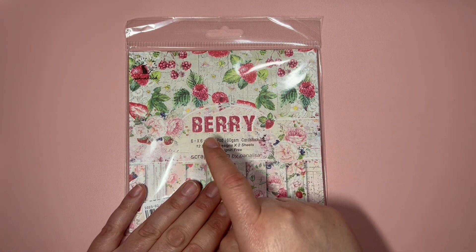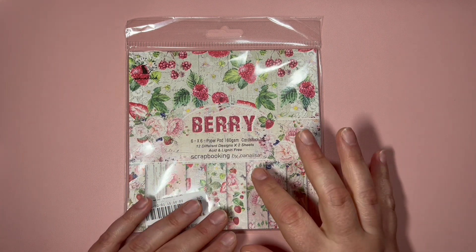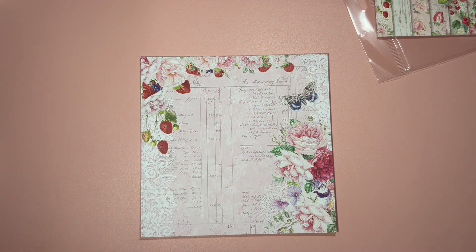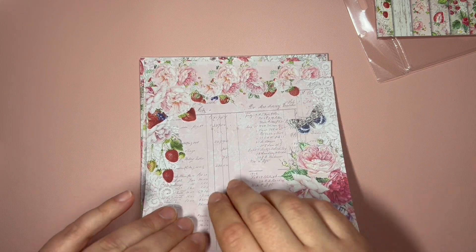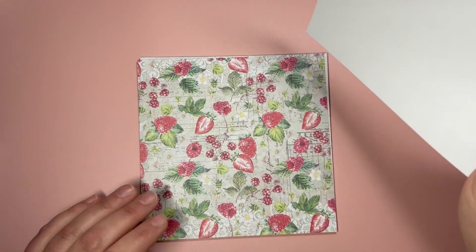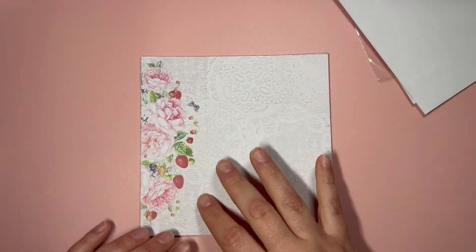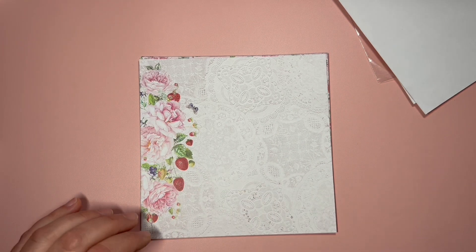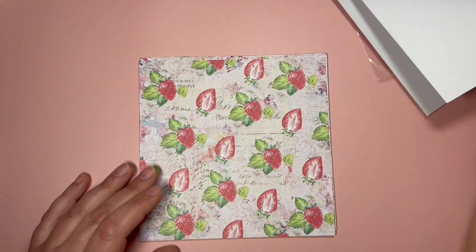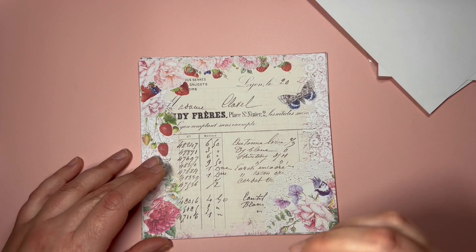I also got this six by six paper pack that is called Berry — again 12 designs and two pages of each. So let's take a look inside. First we have this design here, very pretty, then this one with beautiful flowers, some berries, and this one with flowers and strawberries.